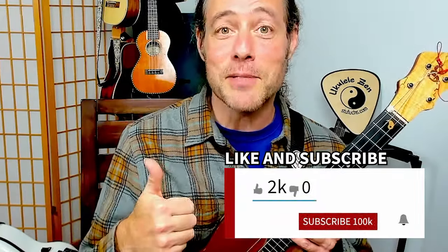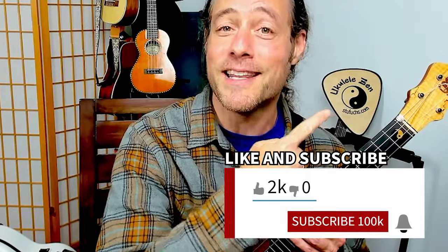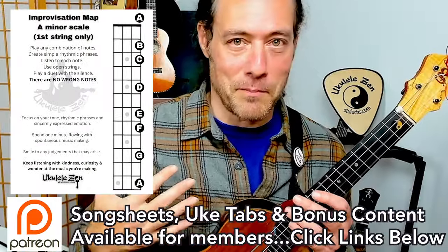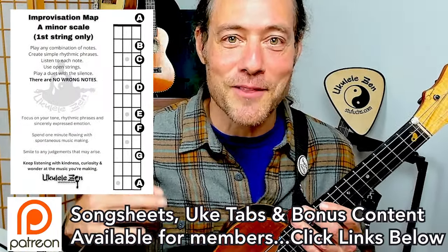I've got more to share with you in this video, but if you're enjoying this so far, please click the like button. Be sure to subscribe to this channel, Ukulele Zen. I have a ton of content waiting for you that will benefit your playing. And if you want to get some bonus perks, some bonus lessons and other membership perks, check the links down below to join the Ukulele Zen community.